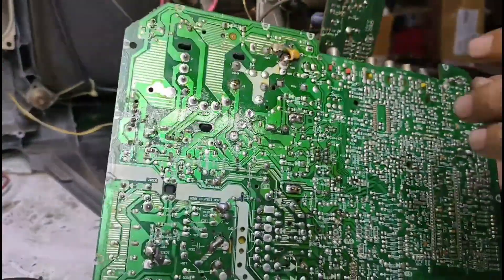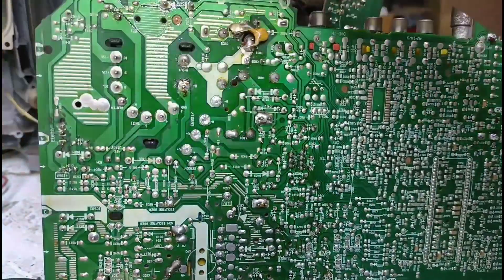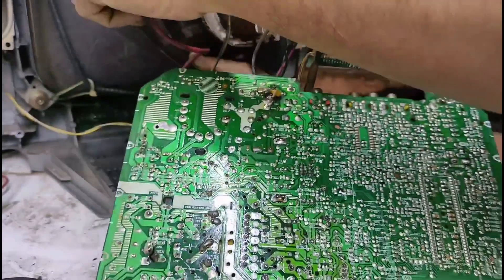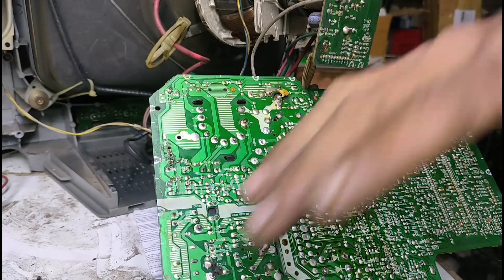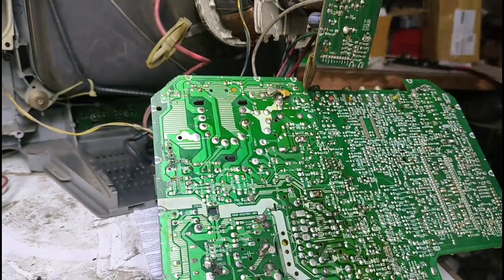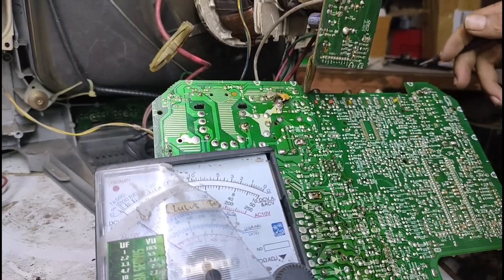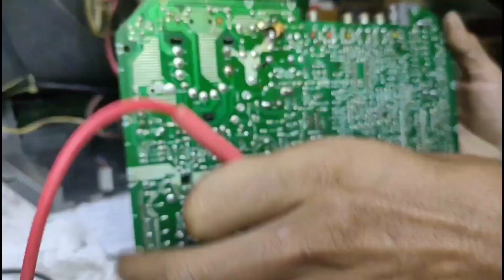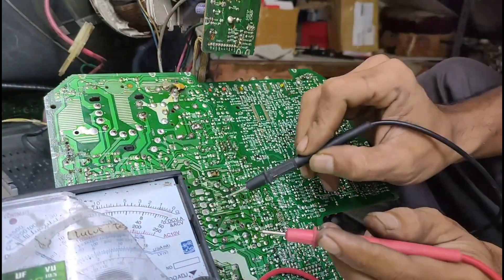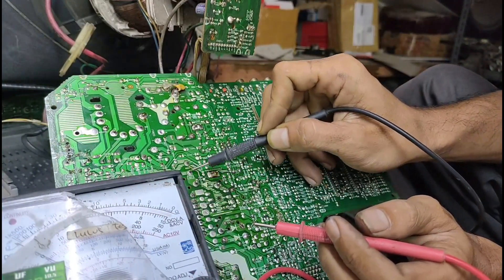Ini dari B Plus. Ntar ini rada ribet. Kita akan langsung masuk ke bagian tegangan B Plus-nya. Nih, B Plus. Lari ke sini.